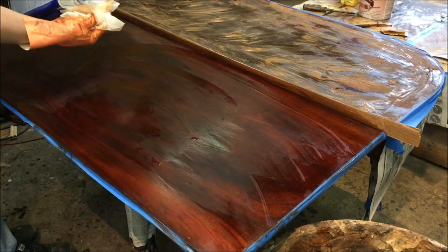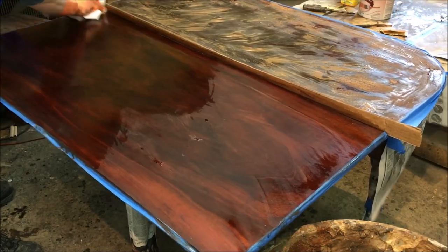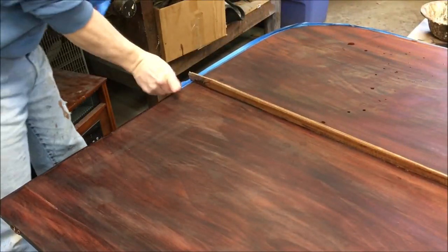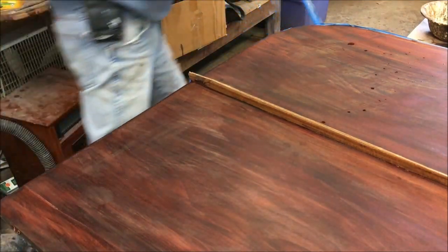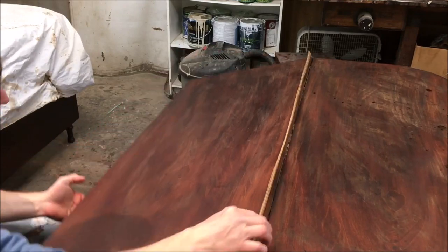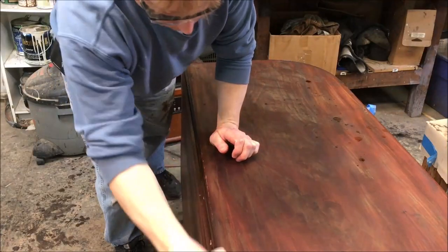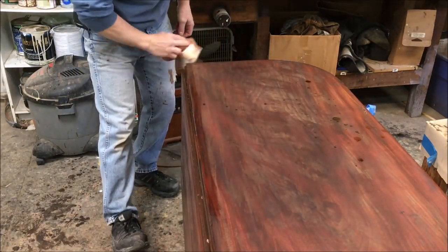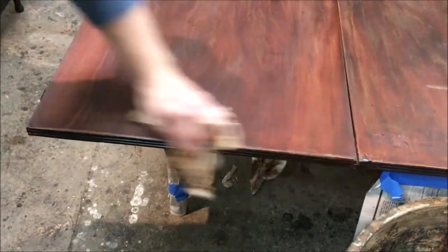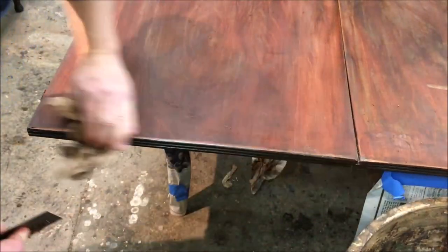Then one final wipe with some clean lacquer thinner. After I've done all the stripping, I'm going to take the tape off — that kept all the drips from going down the edge. Take the piece of cardboard out and clean up anything that got down in the rule joint. I'm going to take the cabinet scraper and go along the edge to remove that little bit of finish — about a quarter inch — that was underneath the masking tape.